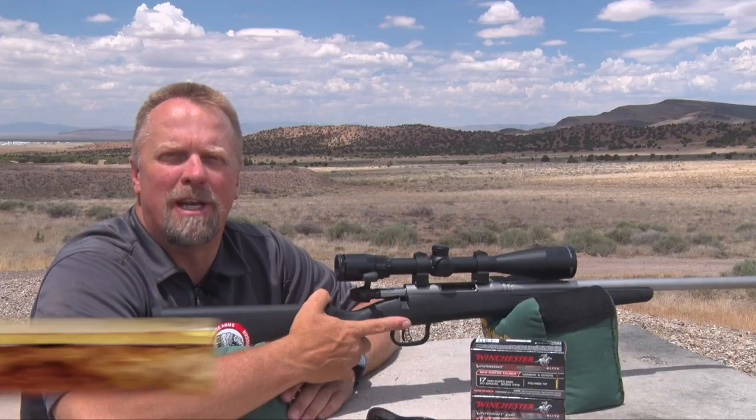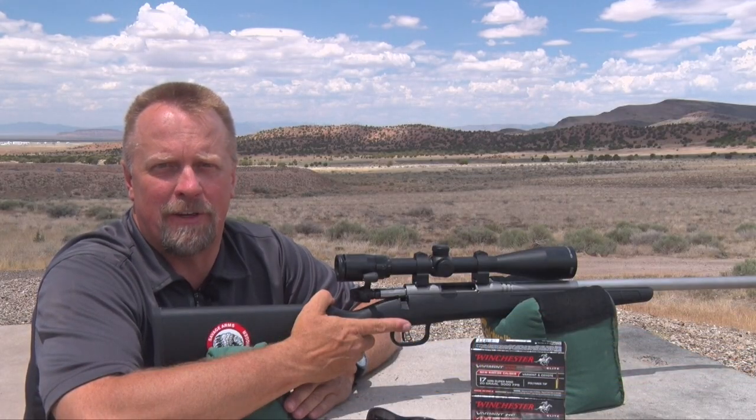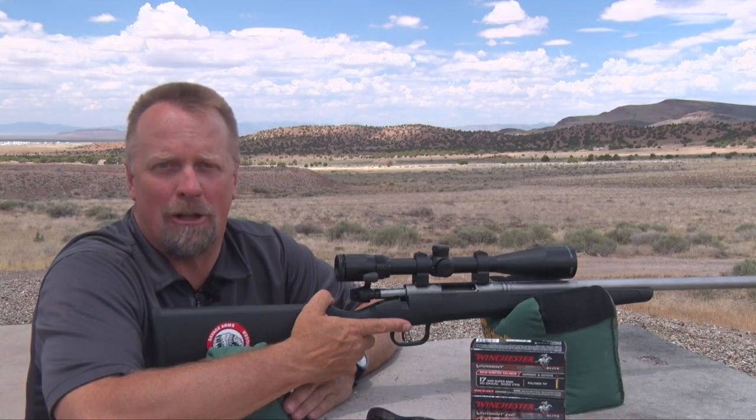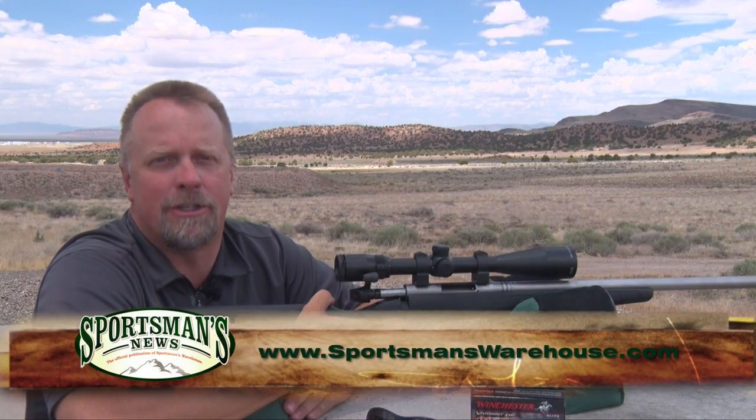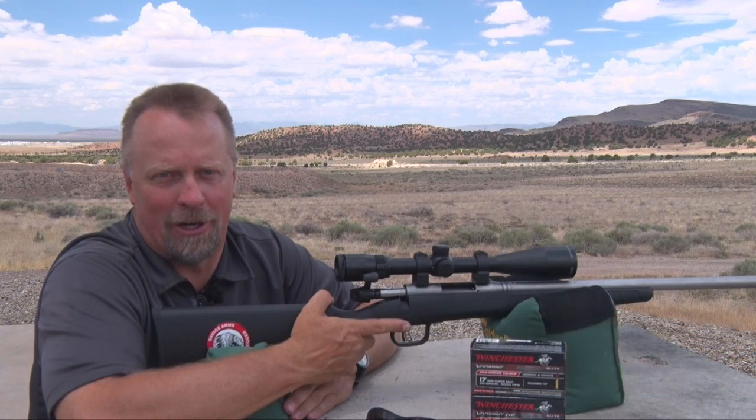This setup is a great combination for hunting or just shooting, and it's a great way to get the kids into shooting as well. This gun has absolutely no recoil, and with a box of 50 rounds at less than 15 bucks, they can shoot all day long and get really good. Stop by your local Sportsman's Warehouse and check out the Savage B-Mag for yourself.